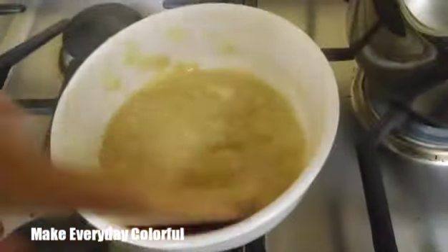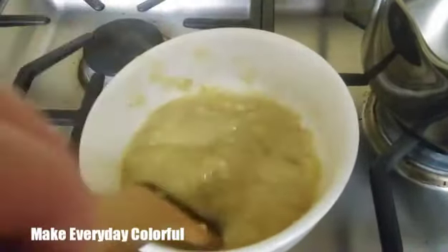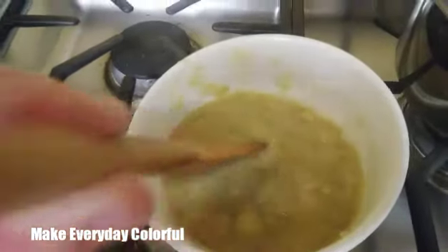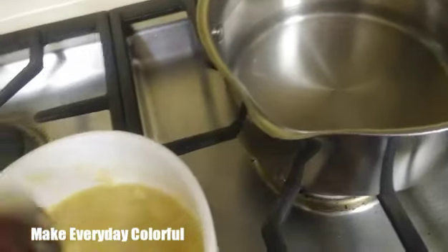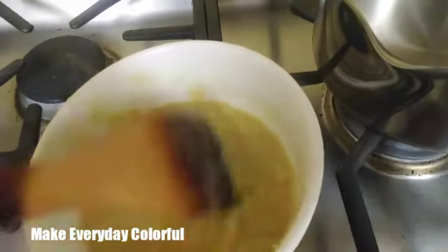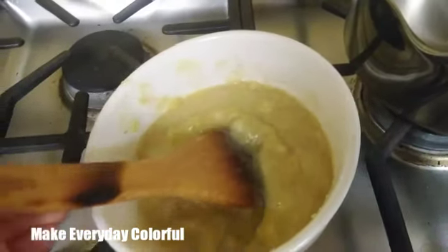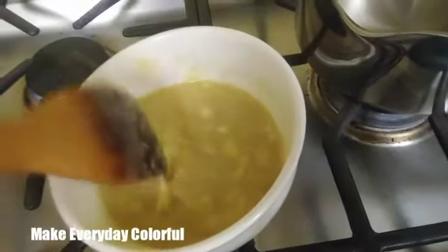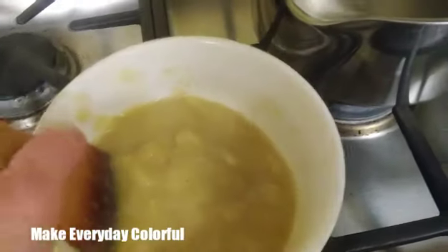I mashed the bananas as much as I could. You could actually put them in a mini food processor or blender. One of the articles I read said to only use a wooden spoon — I don't know why it really matters if you use metal, because you're putting it in a metal pot anyway. It was saying something about making the banana discolored, but I don't really care what color the banana looks like. So I'm mashing it and now I'm just going to pour it in there.